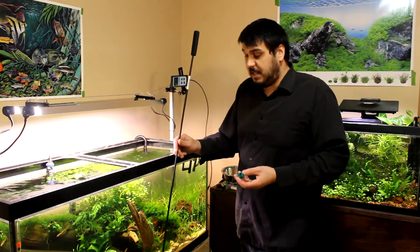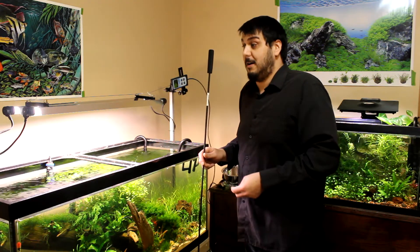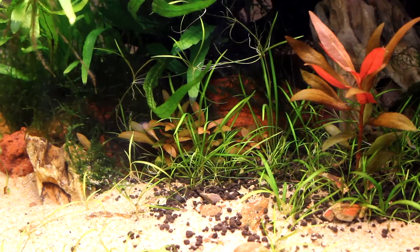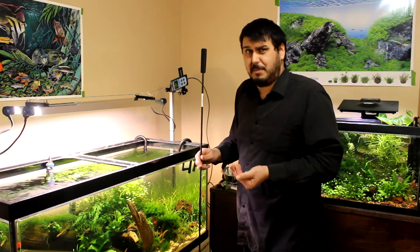The PAR meter will basically give me the perfect position to actually put the plants, which is very helpful when you're trying to get great results and you're a little bit unsure. So I think if I move them out another inch away from the rock, which is a little bit further back, I think I'll be pretty set.